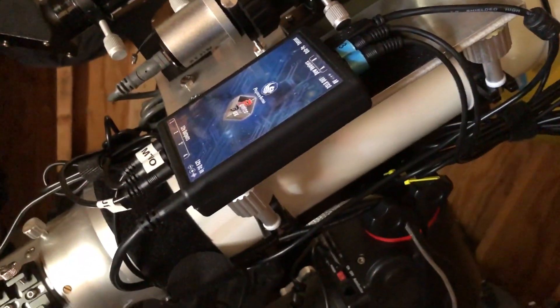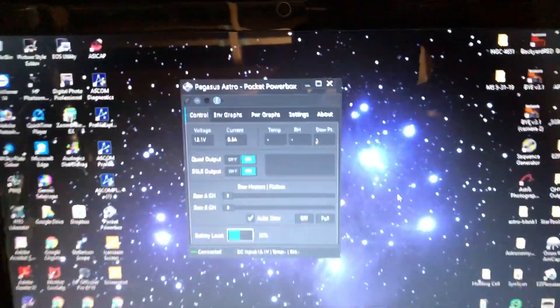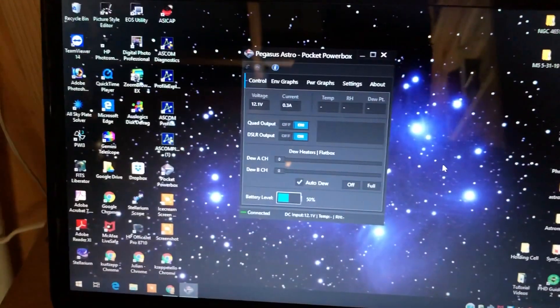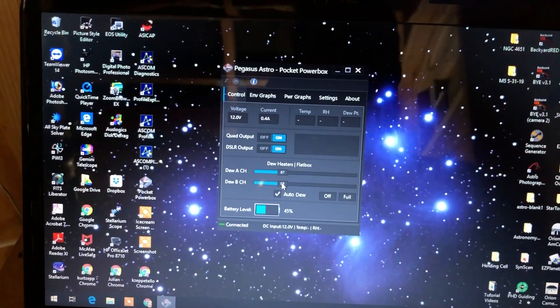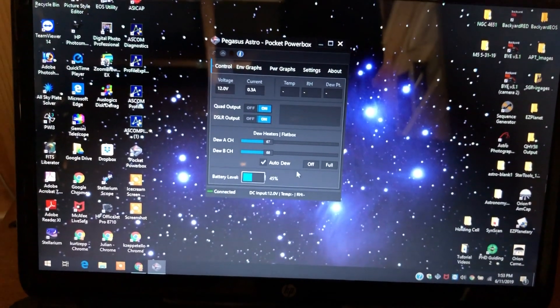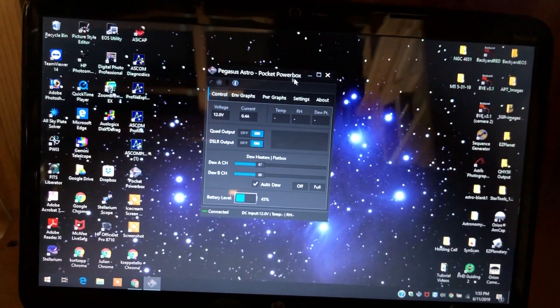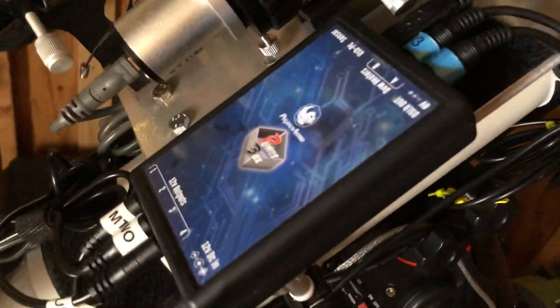The PowerBox has a USB connection, and yes, you can run it on the computer. Here is the little screen that the PowerBox gives you, and you can control your dew heaters with it right here. But does that mean you actually have to use this with the computer? The answer is no. As long as you press auto dew, it'll remember your dew heater temperatures even if you aren't using the PowerBox software. What I mean by that is, you don't need to have the PowerBox running on the computer — it's a standalone device.